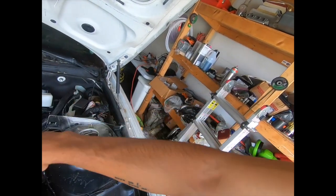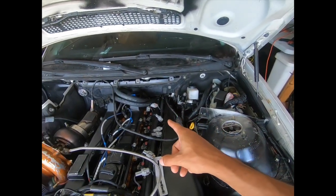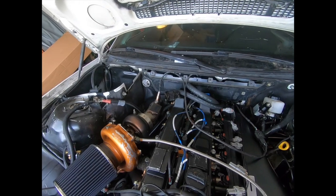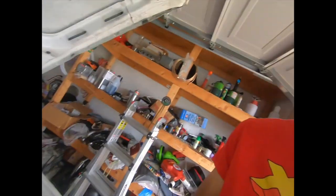That heater hose is supposed to go to the old BMW heater stuff back there, but as you can see, for those of you familiar with like the GS or anything with the NA version of the 2J, all the heater stuff was on that side. So things just didn't really line up.